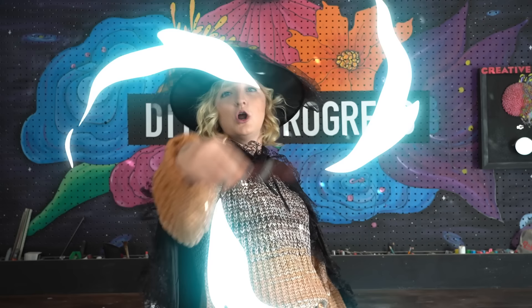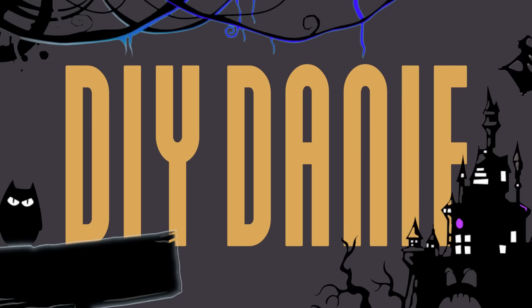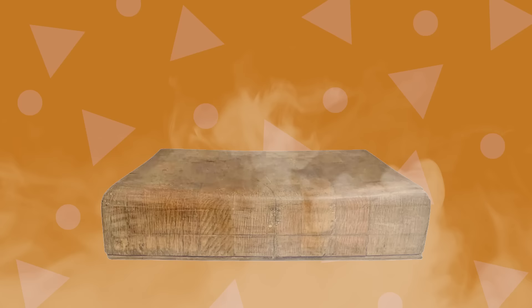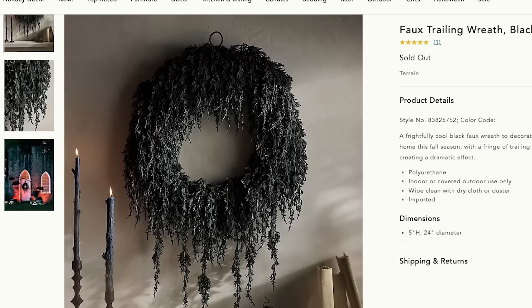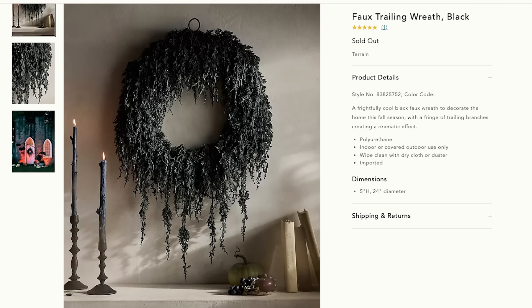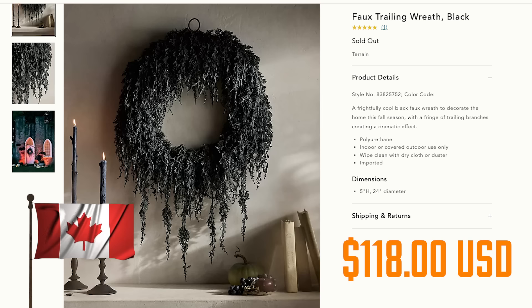All right, Anthropologie, you're up first on the DIY chopping block. For our first Halloween-inspired 'Can I Make It for Cheaper,' we're focusing on the super dark, super elegant faux trailing wreath in black. While this product is currently sold out, it's valued at $118 US — or $160 Canadian.